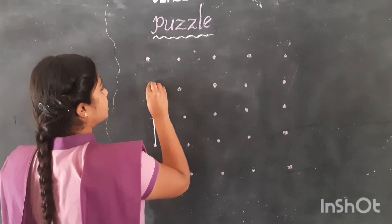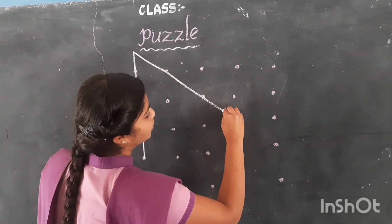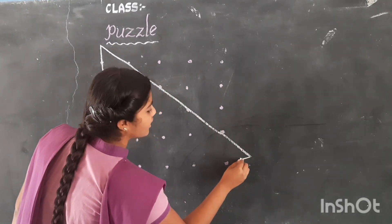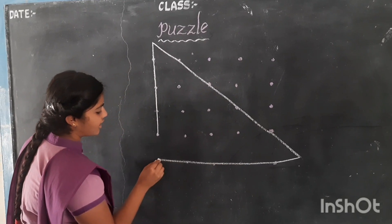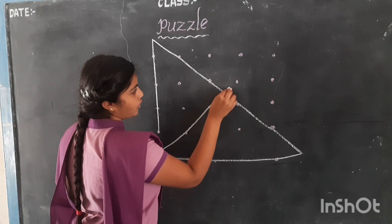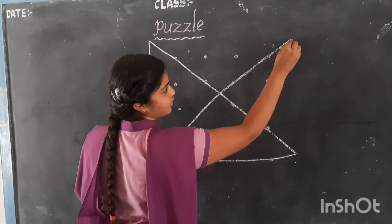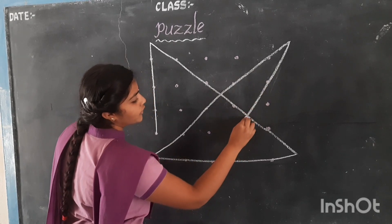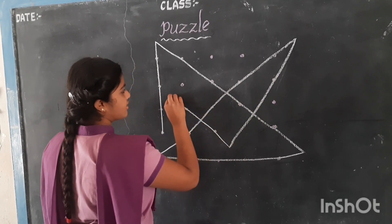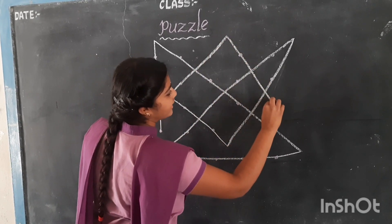1, and we have to extend here. 2, and we have to extend here. 3, we have to extend here also. 4, we have to extend here also. 5, 6, 7, and 8.